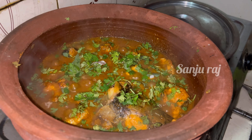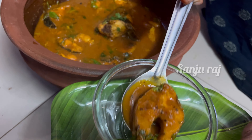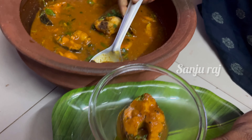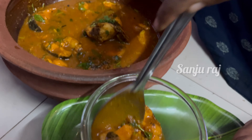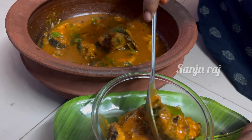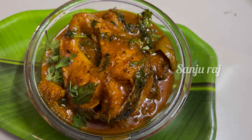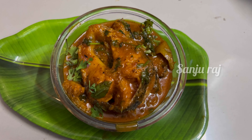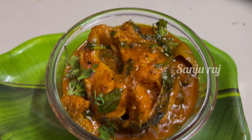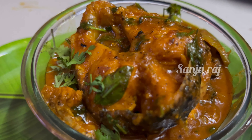I am going to put it in a bowl. It is very simple and easy to make. It has a lot of taste. I am going to show you how to make this.